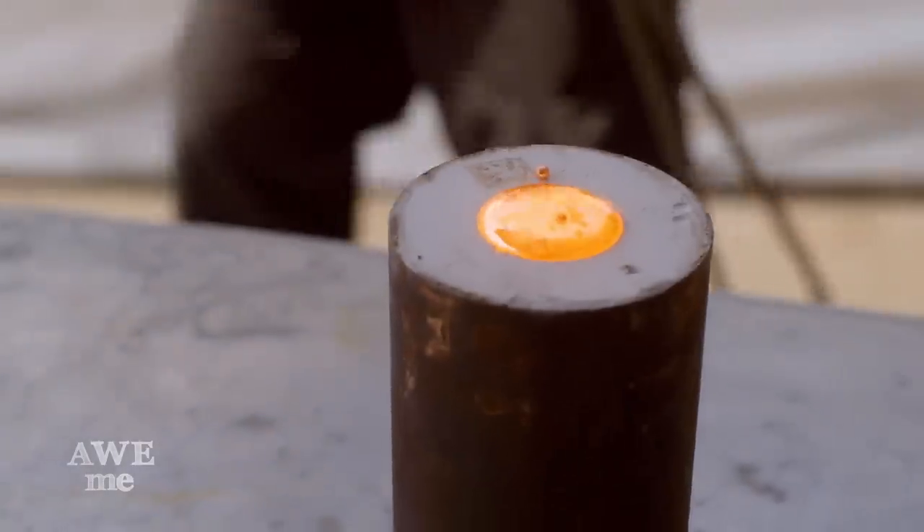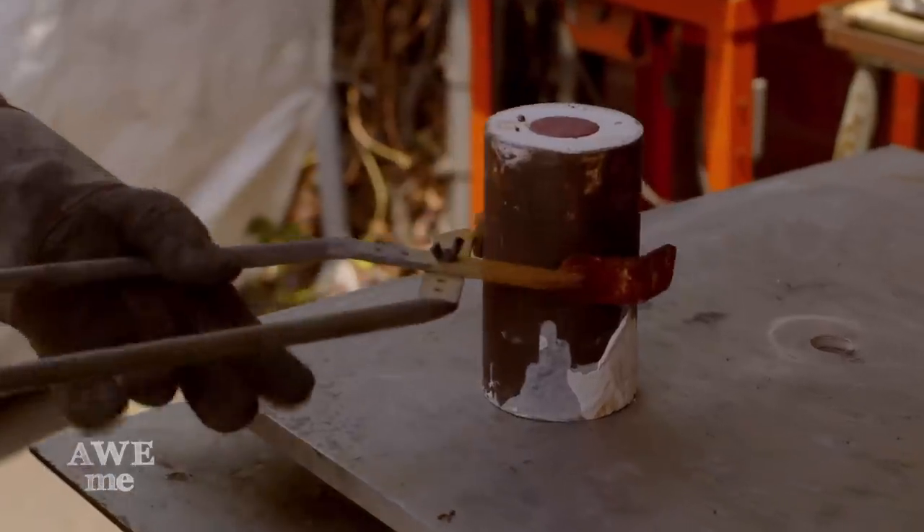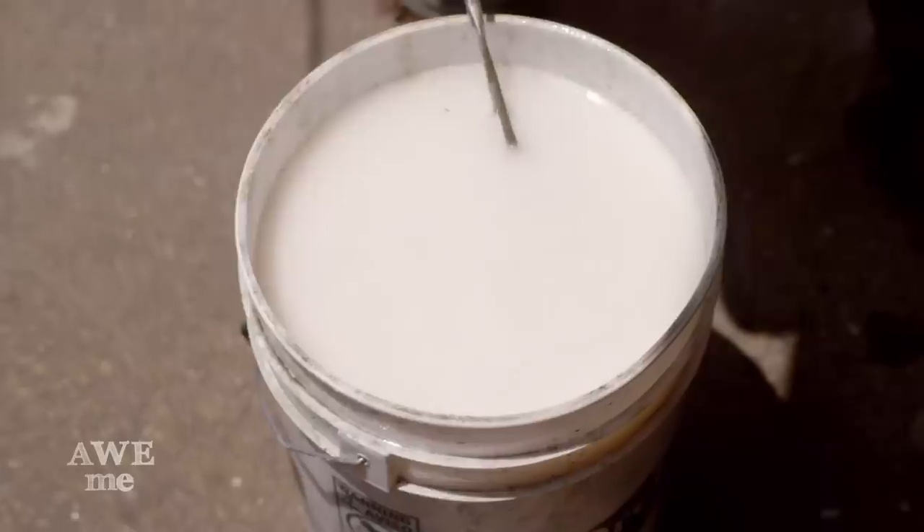Investment casting, as I call it, is also known as lost wax casting because when I do the wax model, the investment actually disappears when I'm finished with it. The mold actually breaks apart — it's only a one-time use.